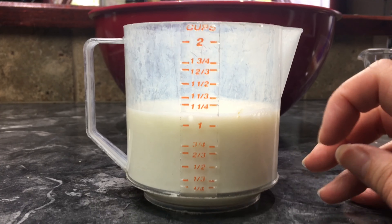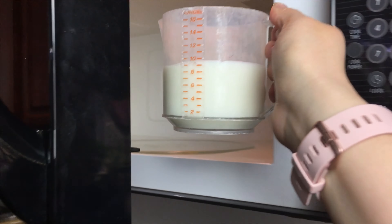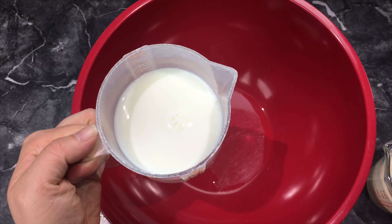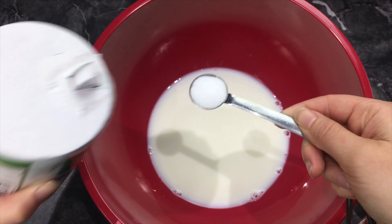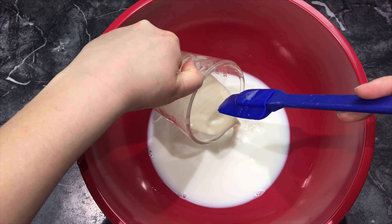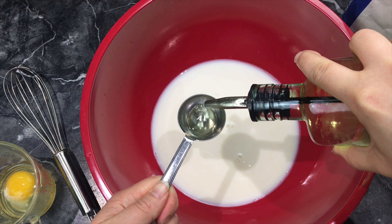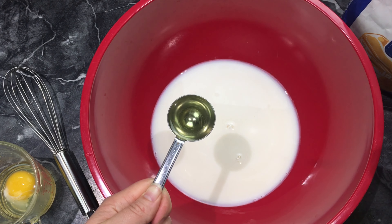In another cup we are measuring one cup of milk and I'm putting this in the microwave to heat it up for 30 seconds since the milk was cold. Once your milk has heated up, add it to a bowl with one teaspoon of salt. Now we can go ahead and add your yeast to the milk. Then add one tablespoon of oil — you can use whatever oil you want; I'm using canola oil.